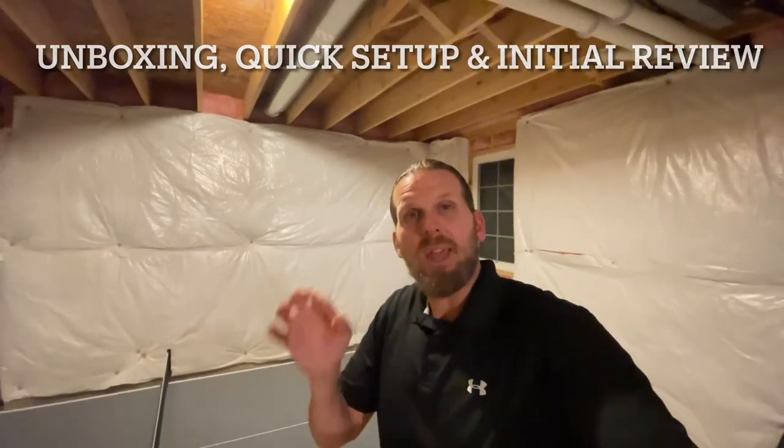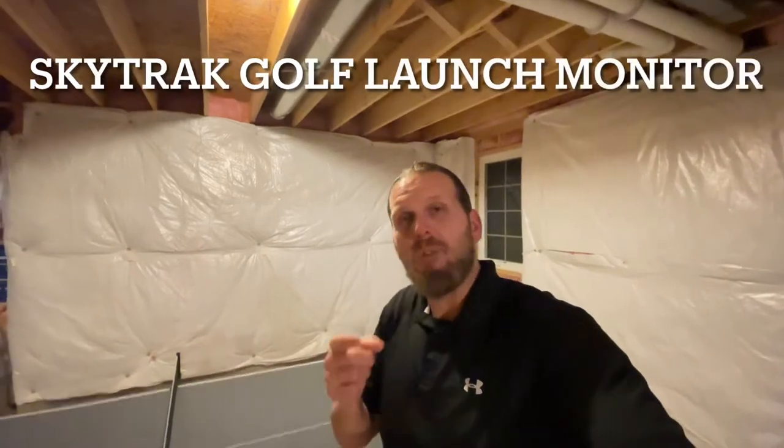Welcome back to the channel. Today we're starting a whole new series of videos - an unboxing, setup, and initial review of the SkyTrak golf simulator system.